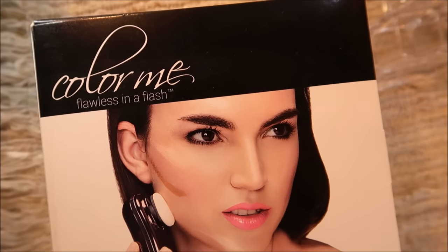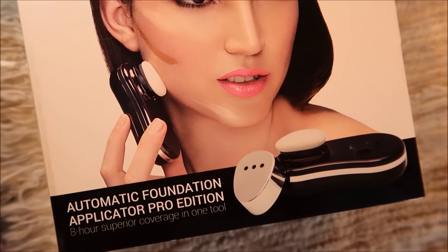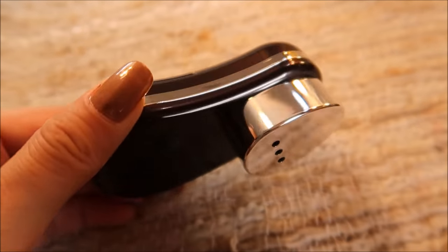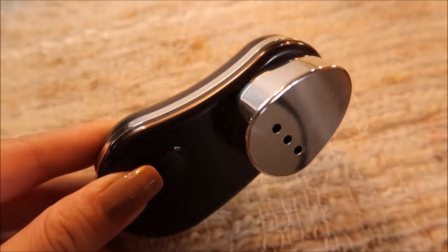Today we will do a review on the Color Me Flawless in a Flash Automatic Foundation Applicator Pro Edition. This is how the device looks like. Hello friends! So this is my face without any foundation on — I just have my primer on. The primer I use is the Prime Primer from Banila Co., the matte formula. I think we're ready to test out this applicator.